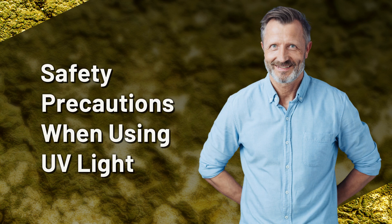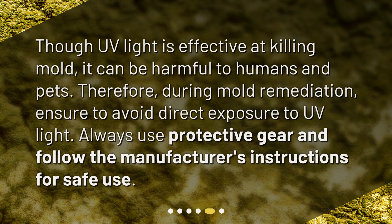Safety precautions when using UV light. Though UV light is effective at killing mold, it can be harmful to humans and pets. Therefore, during mold remediation, ensure to avoid direct exposure to UV light. Always use protective gear and follow the manufacturer's instructions for safe use.